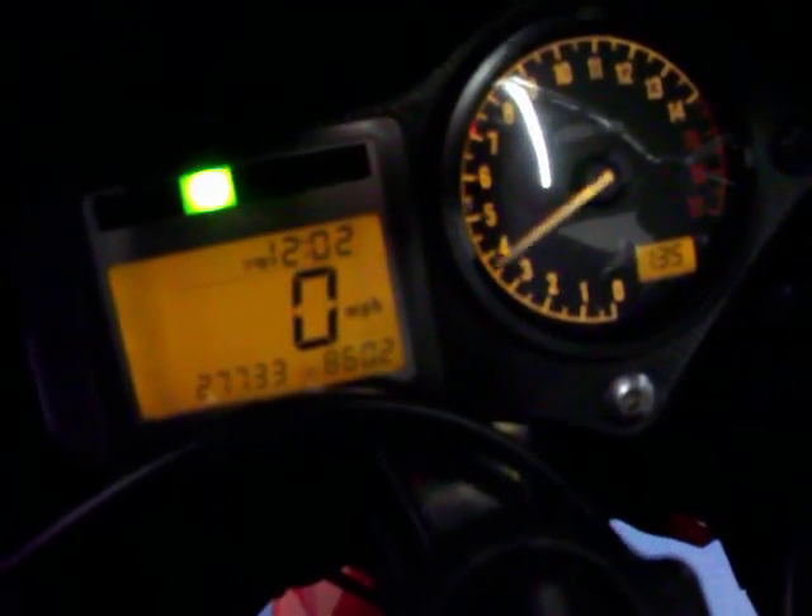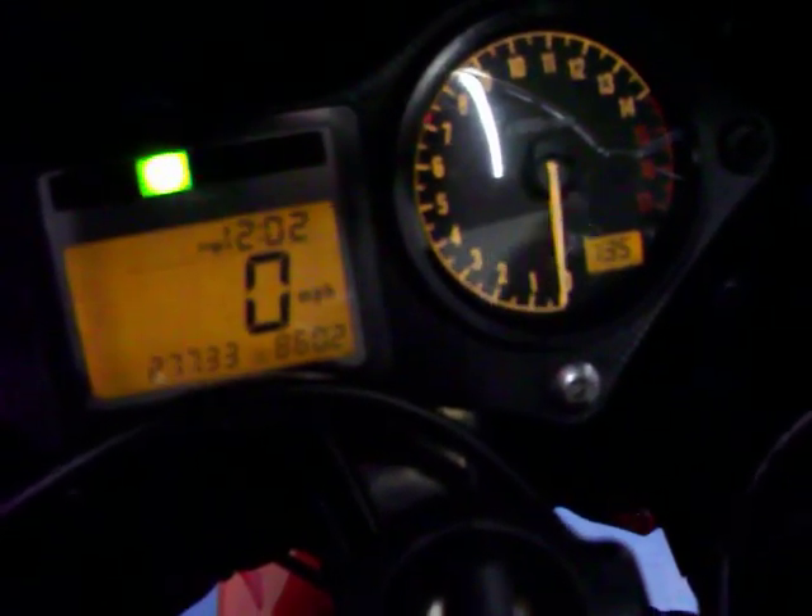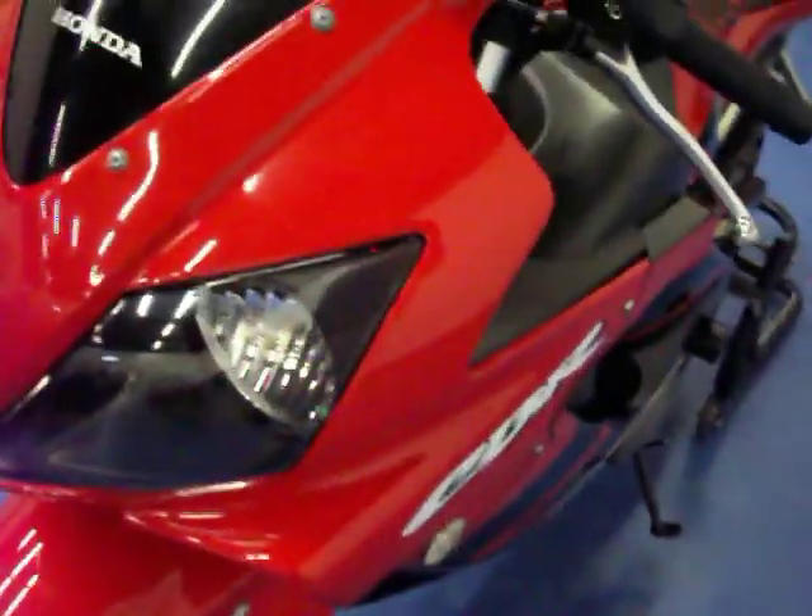Go ahead and start the bike up so you can hear it run. It fires right up. Coming around in front of the bike, it does have that HID low beam.